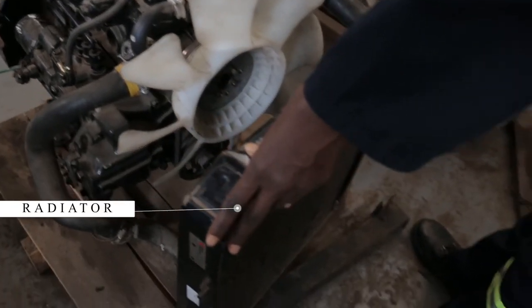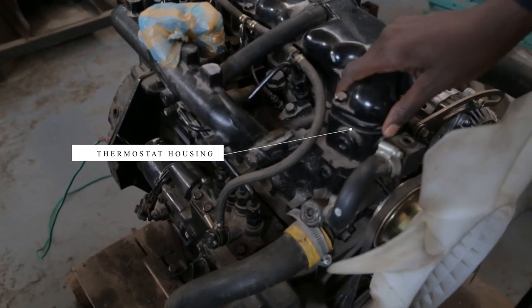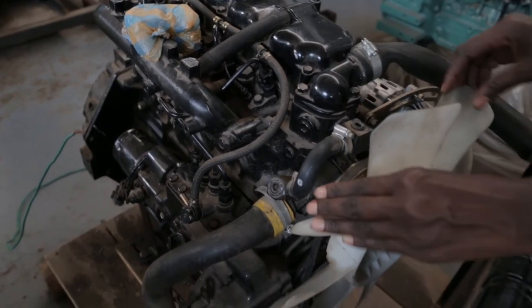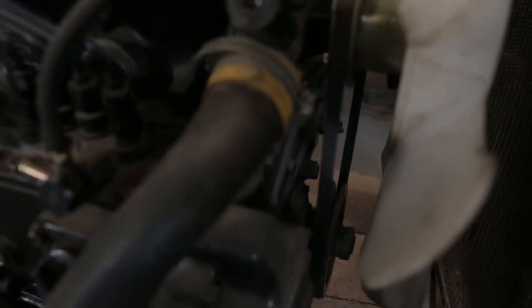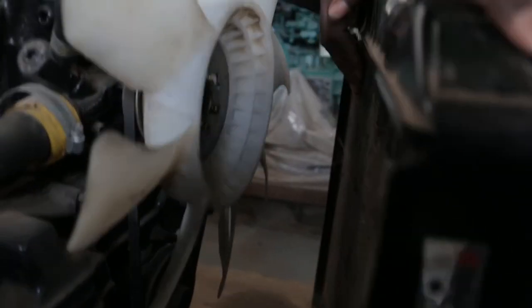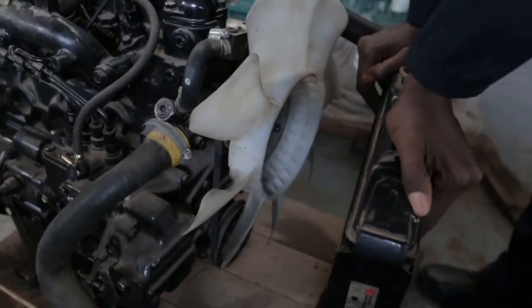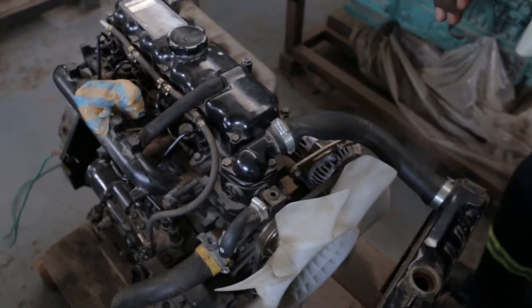How does an engine that is liquid-cooled operate, or how is it cooled? Here are the components for the liquid-cooled system. In the setup you can see there is a radiator, then we've got the radiator upper hose, attached to it is the thermostat housing where inside there is a thermostat. We've got the fan, and below the fan is a pump — what is known as a water pump. Then we've got the lower radiator hose. There are fins around the radiator, and around the cylinder head and cylinder block inside we know that there are water jackets.